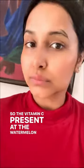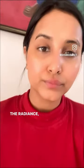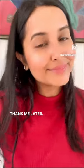The vitamin C present in the watermelon helps you achieve radiant, supple, glowing looking skin. Thank me later!